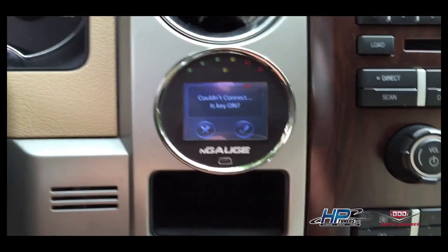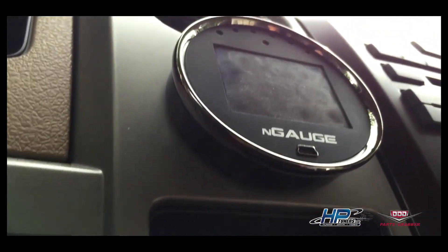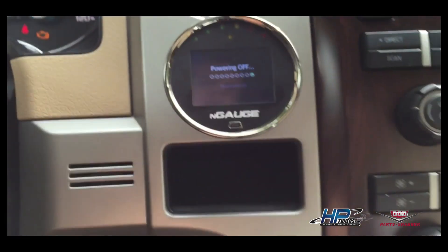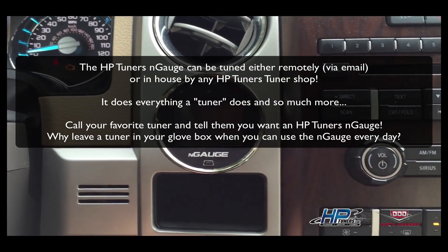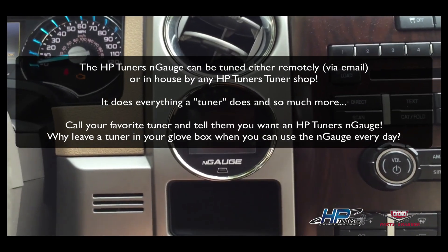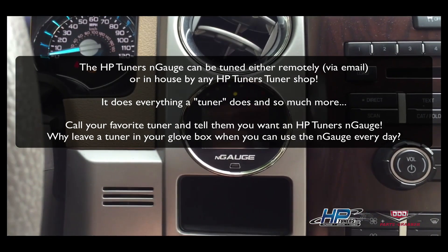Once we've got the gauge mounted, put the key in. There is an SD card at the bottom of the gauge — that's where you're going to load your tune. Your remote tuner is going to send you a tune file, you're going to save that file from your email onto your SD card in the tuned files folder. Once you've saved it, install the card back into the N-Gage.